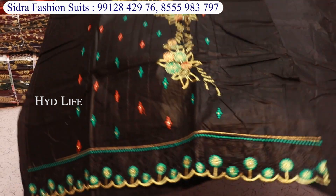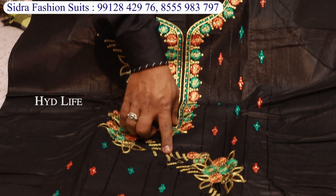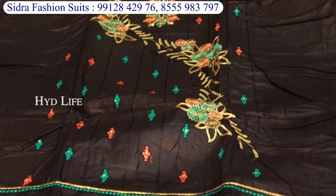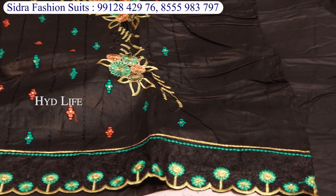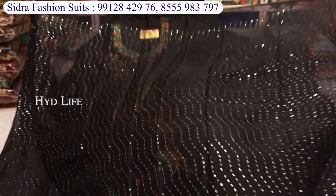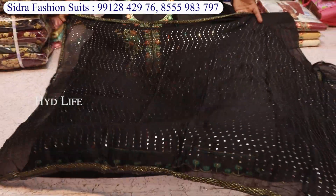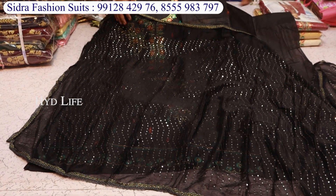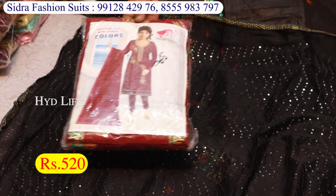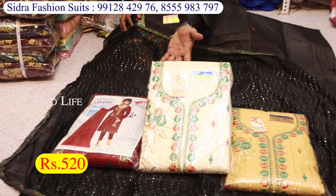This is cotton with very beautiful work. It will be a beautiful work with stone. It will be a full work piece. After this is a beautiful work — it will be a beautiful work throughout. The price will be 520 rupees.